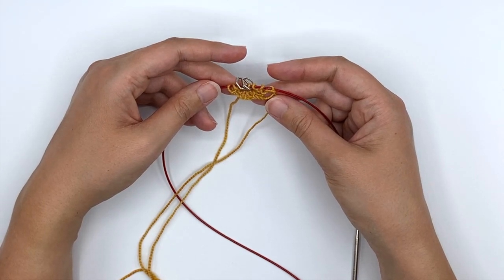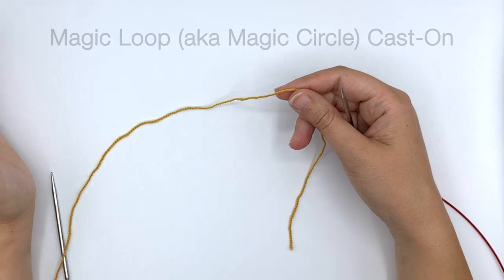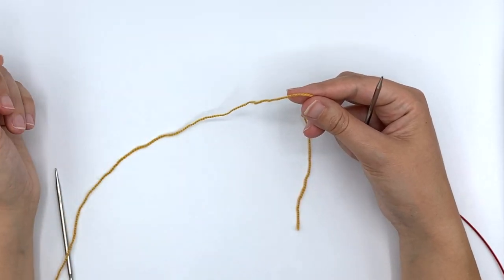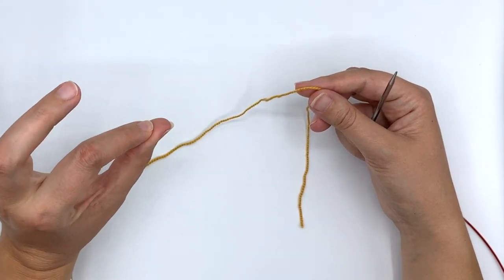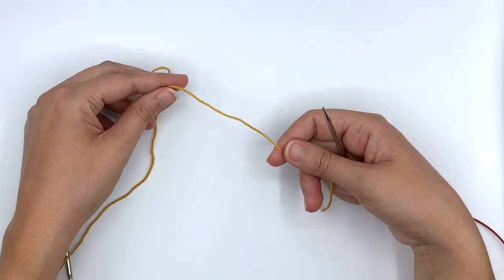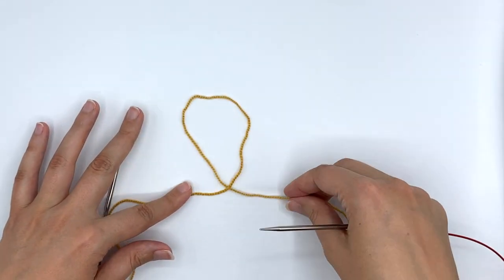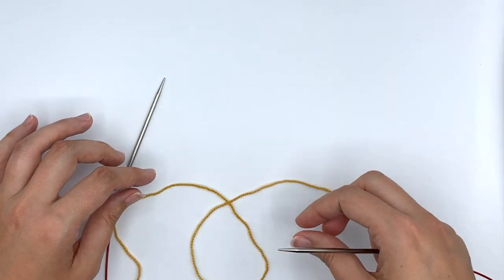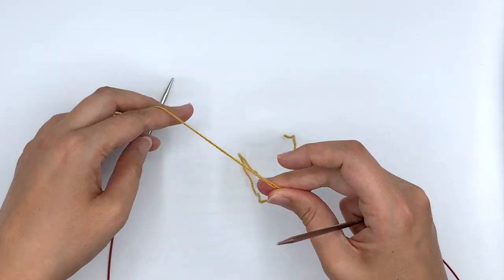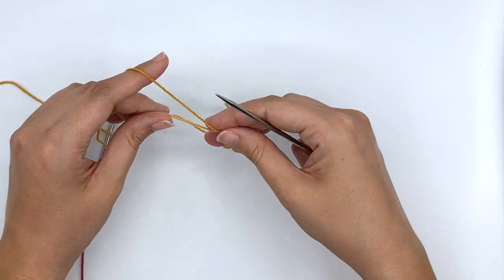That is your garter tab cast on. Some people find it too tricky — those tiny stitches on the needles are too much — so I'm going to show you an alternative: the magic loop cast on. I prefer the look of the garter tab cast on and don't mind the extra work, but this is a perfectly acceptable alternative. If you're a crocheter, you may have experience with this: cross your yarn over and fold that loop down, then pull stitches into this magic loop — you can use a crochet hook or a knitting needle.